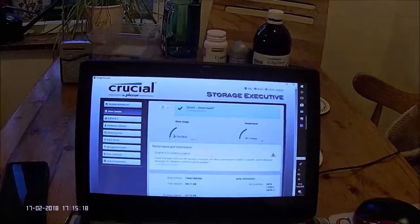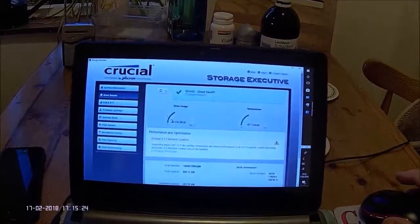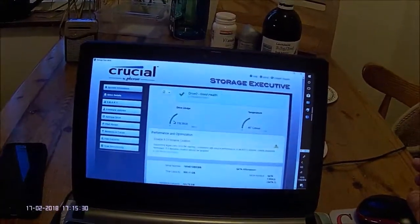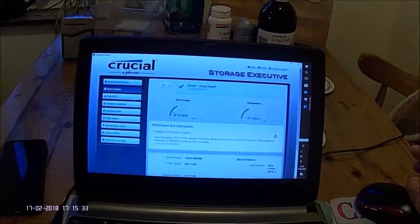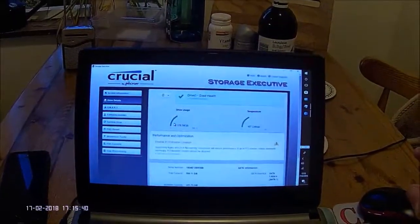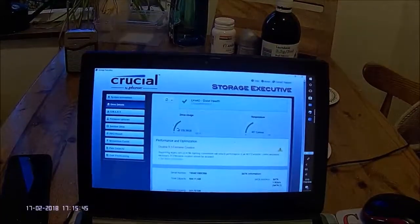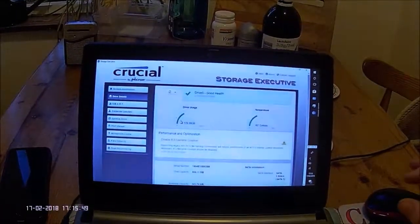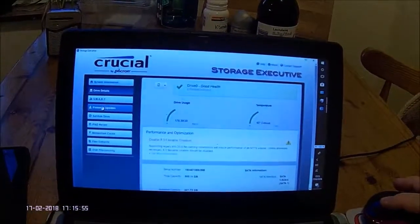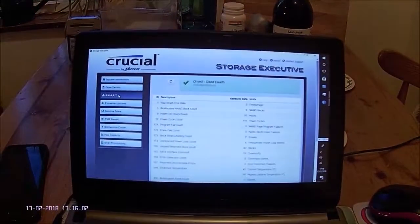Once you have installed your new SSD, you can download a piece of software from Crucial called Storage Executive. This is a very useful piece of software which provides condition monitoring on your new SSD. It has options such as storage used, size of your memory cache, and temperature the disk is running at. You also have the monitoring software called SMART, which stands for Self-Monitoring and Reporting Technology.